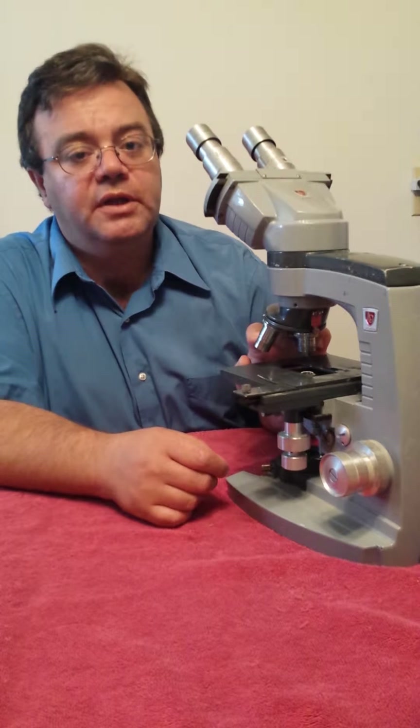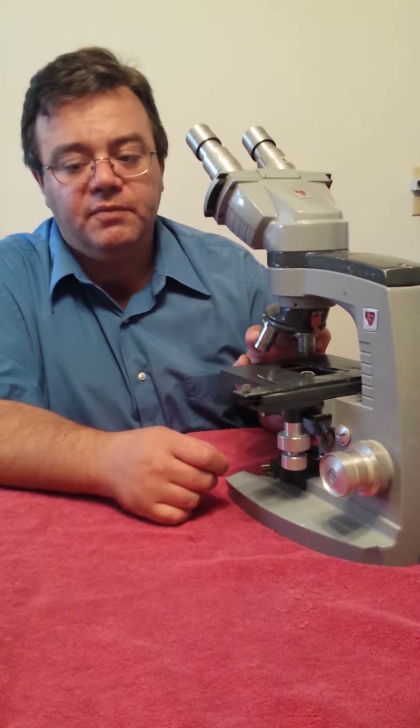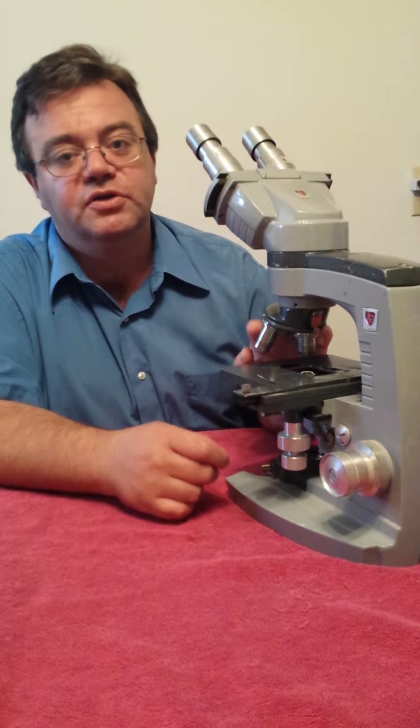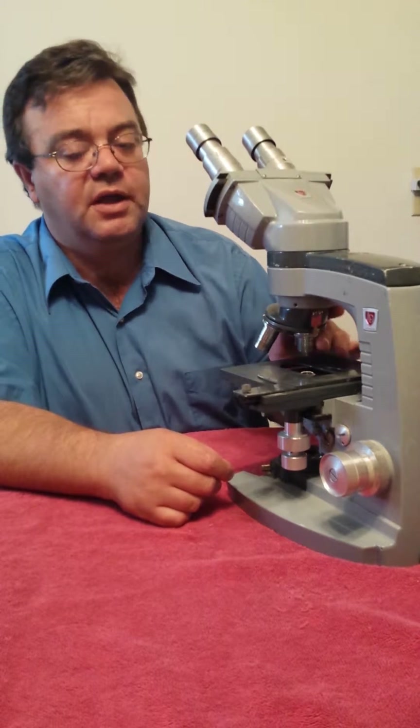It's important to keep these clean, and if you ever have to use the oil objective, you want to make sure you either use a camlens cloth or a terracloth and make sure they're clean as soon as you're done using that whenever you're looking at the microscope slides.